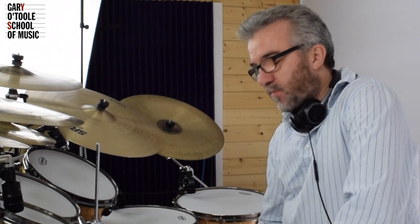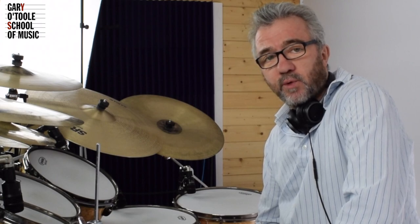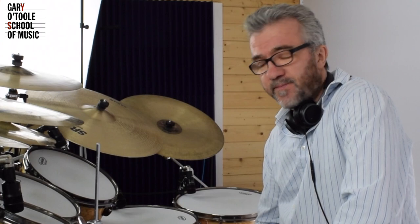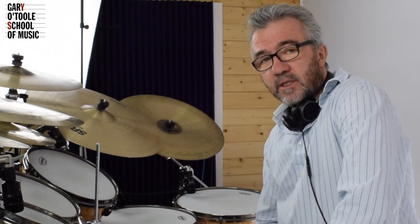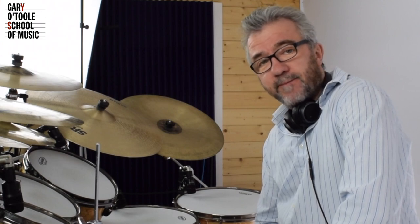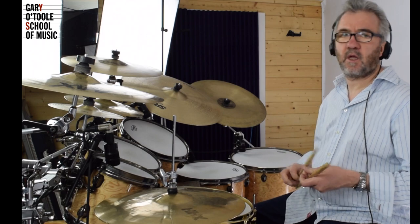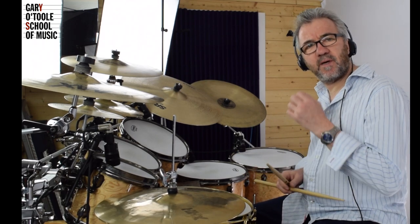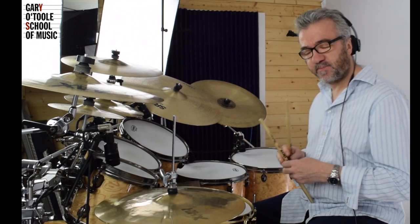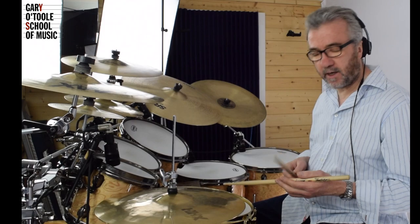Hello, Gary O'Toole here. I thought today I'd show you a little bit about some simple ideas of how to play grooves. The way we're going to start is by taking an 8th note groove and really trying to spice it up. So what I'm doing is playing with a metronome set to 80 beats per minute, which is 1 and 2 and 3 and 4 and.